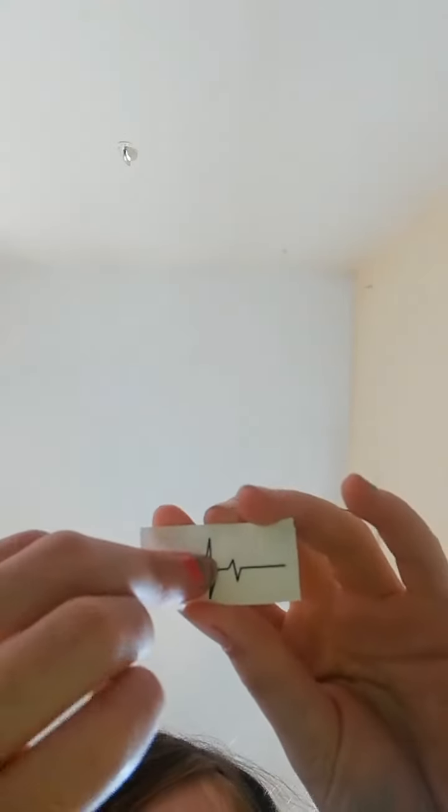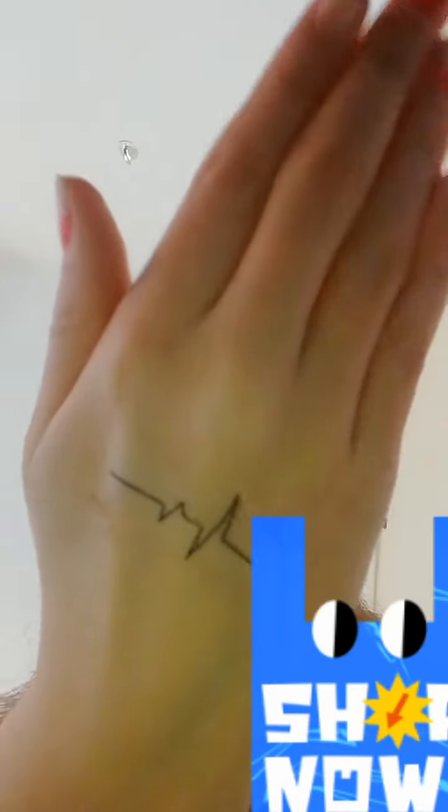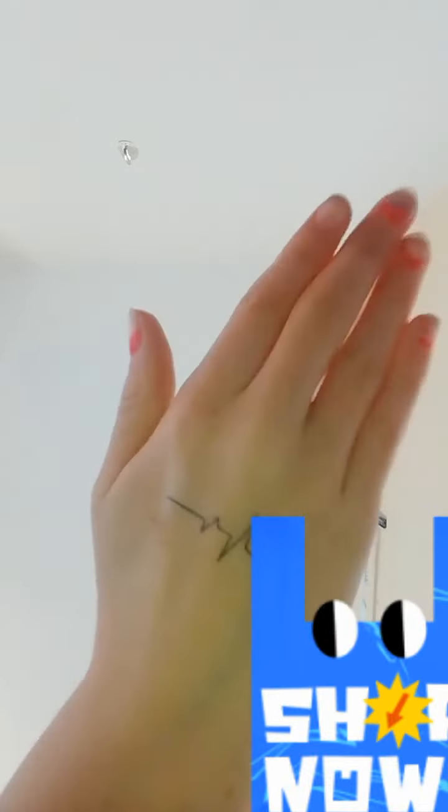There are loads of them and they are really, really good. So the first thing you do — I had a little heartbeat one — I took the front, cleared it, applied it face down, and then held it for 30 seconds. You can see it's really cute, I really love it and was really excited about it.